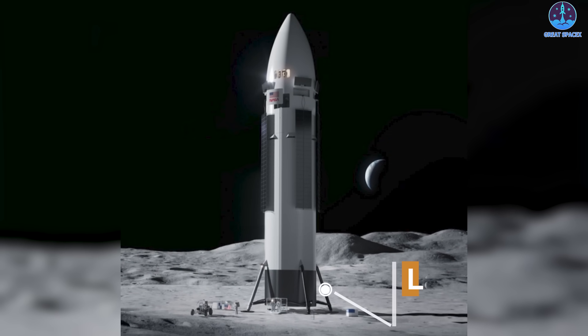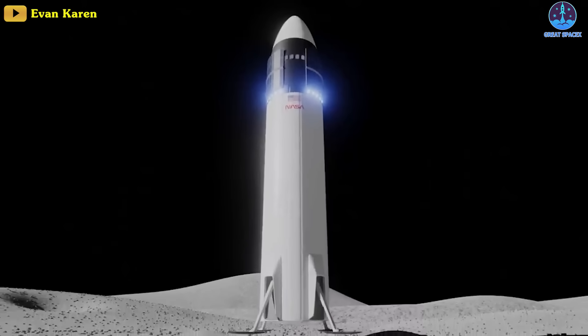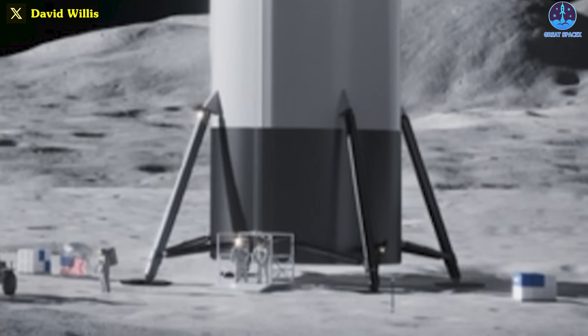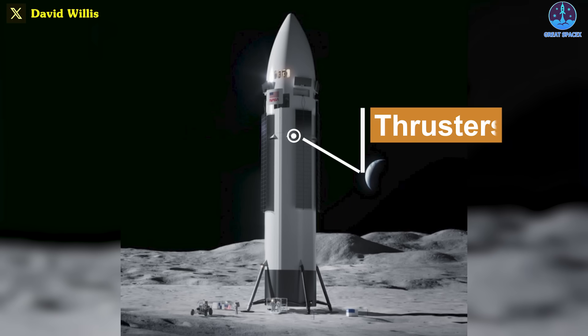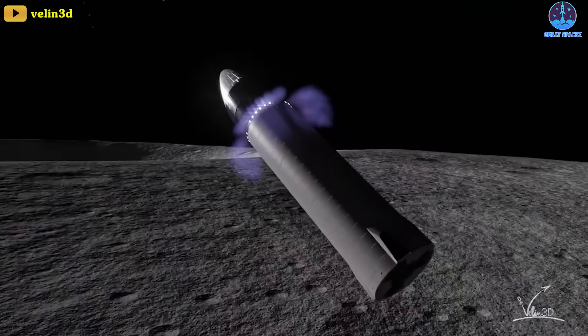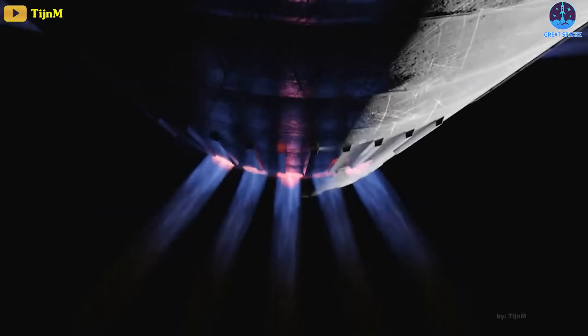The second noticeable change is to the landing legs. They are much smaller and look fixed in place. The original design showed larger, possibly retractable landing legs. This new design could mean less weight than having the legs retract into the body. Finally, if these renders are real, it shows that SpaceX has repositioned the thrusters to be in several pods around the lander.